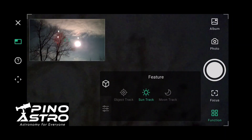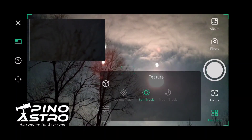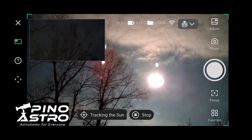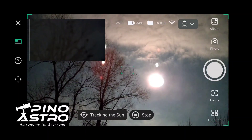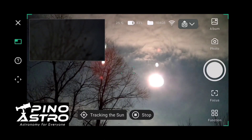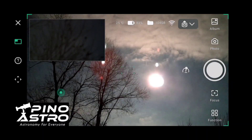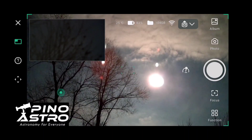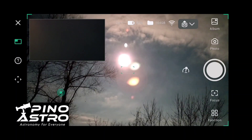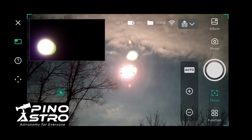Maybe I have to tell it to go to the sun. Double tap on the sun in wide field. I'm gonna stop and see if I can refocus on the sun — there we go. Nope, a little higher.